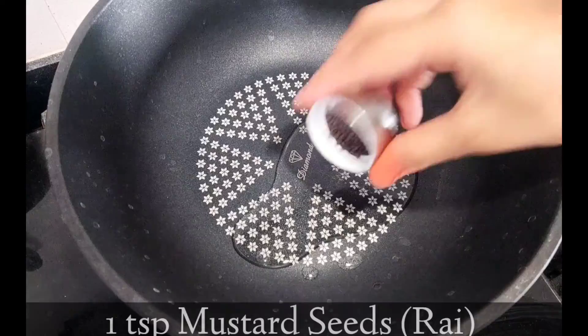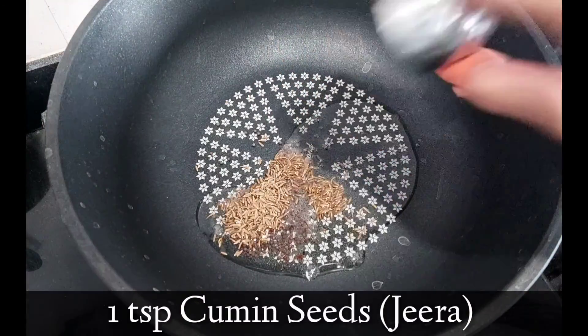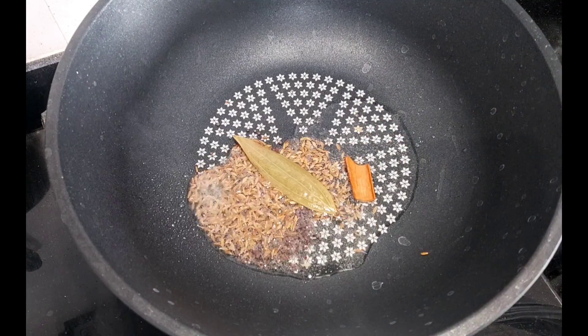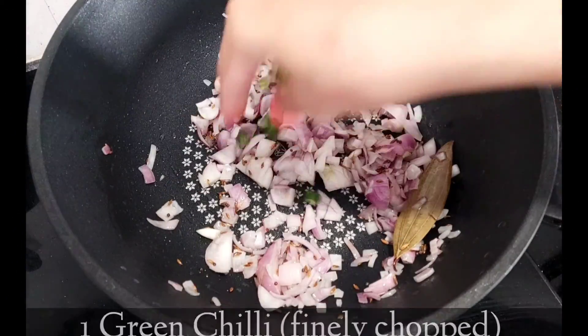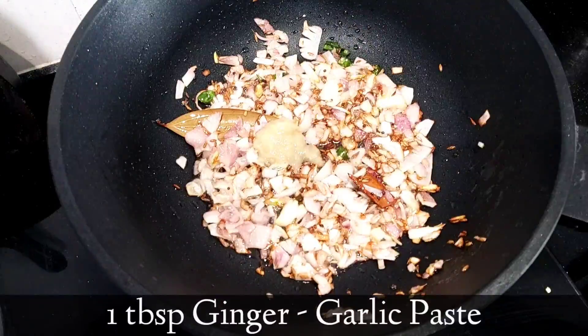We will take two to three tablespoons of oil. Next add mustard seeds, then cumin seeds, then one inch cinnamon and a bay leaf. Fry it for a few seconds, then add the onions and the green chili. Let the onions turn slightly brown.